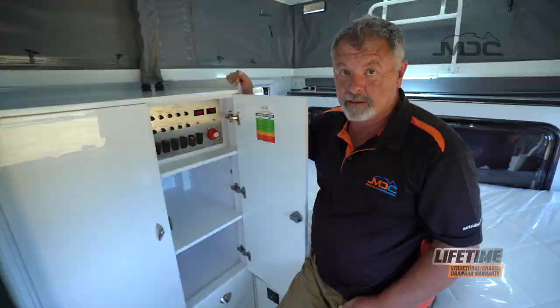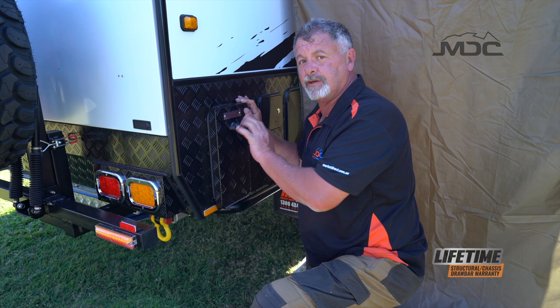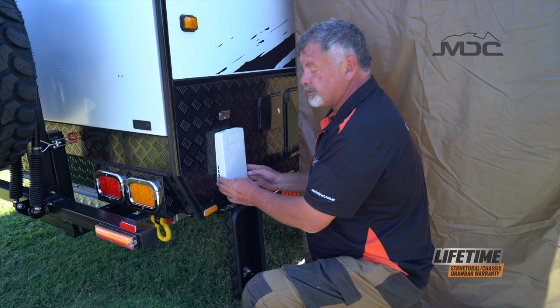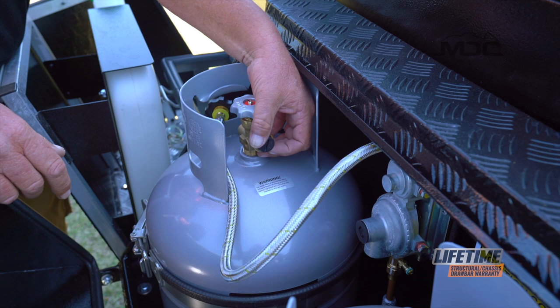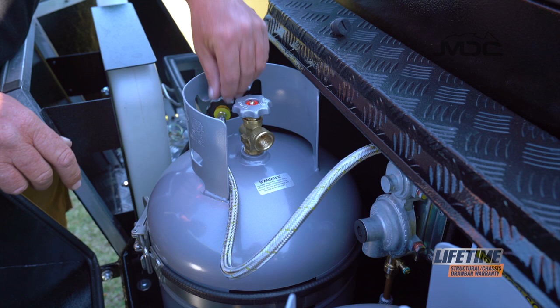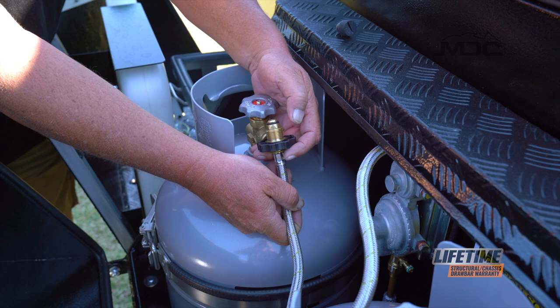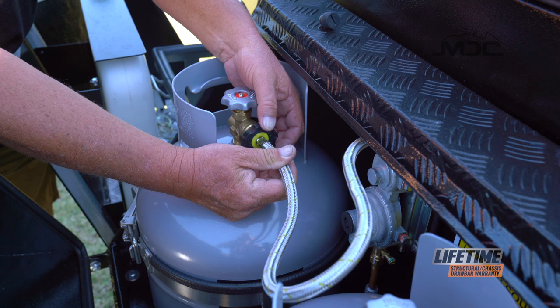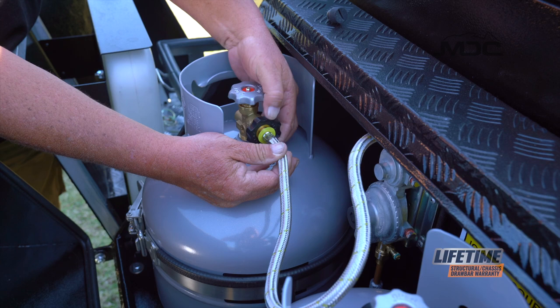When setting up the hot water system, first open the gas unit flue, then take the trimmer cover off. Now we're ready to turn on the gas. To connect the gas bottles, remove the dust plug, grab the gas connection and pop it in. Make sure the rubber seal — the o-ring — is in good condition with no damage, oil or fraying, as it needs to seal properly. Pop it in and turn it counter-clockwise. Tighten it firmly, then turn the gas on.